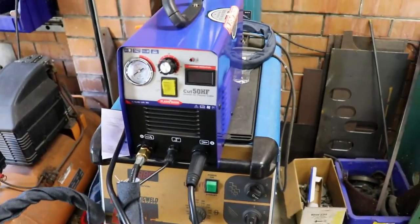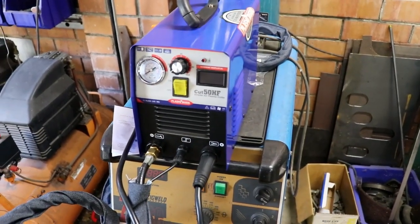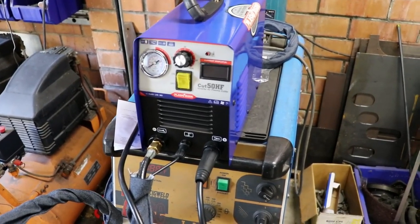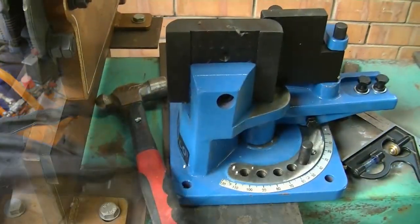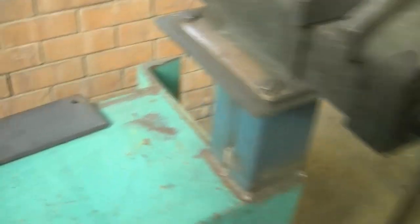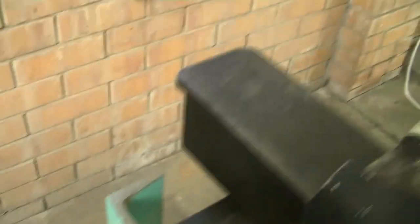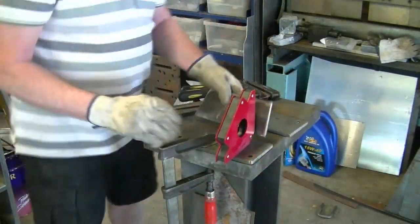This here is a little plasma cutter I just bought off eBay. I don't know exactly how good it's going to be — 50 amp, and supposedly it's fairly light. There's the flat bar bender, and what I'm making is going to weld this device there. It's going to fit in here and be situated out on the side there, which is where it needs to be.